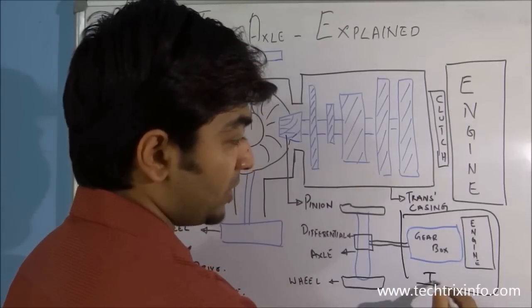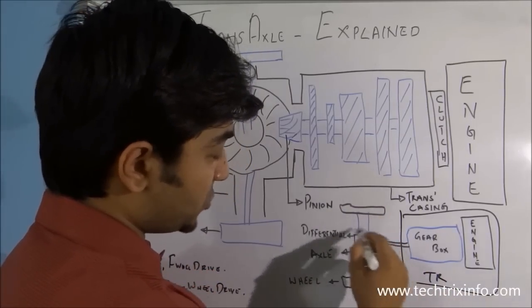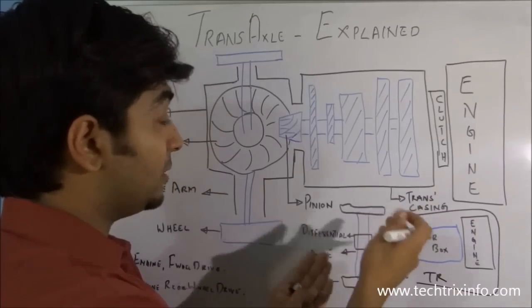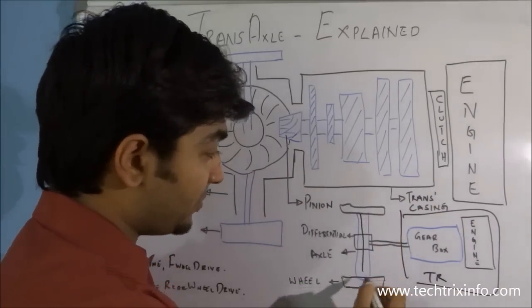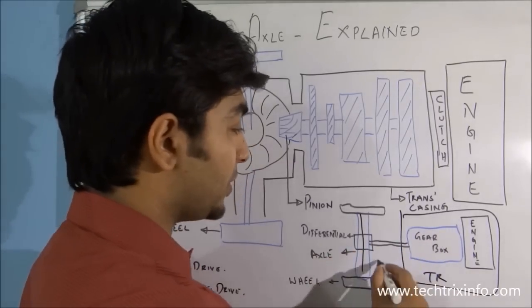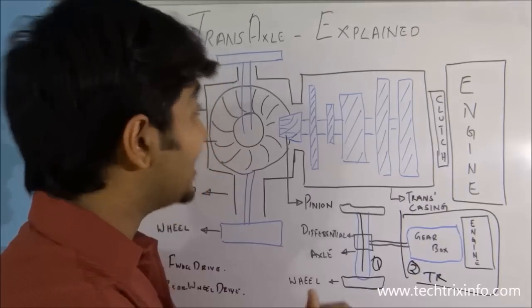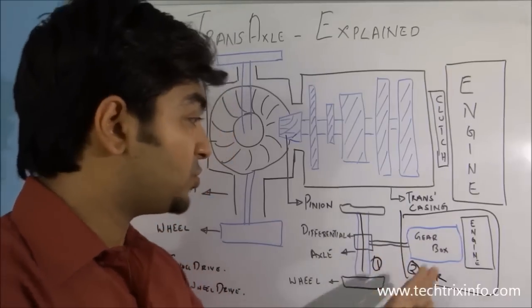This is the transmission over here, and this is the axle where we have the differential housing, the differential gears — like the crown wheel, pinions, tug gears, axle shaft, wheels etc. So the axle and the transmission are two different units — this is one unit and this is the second unit.